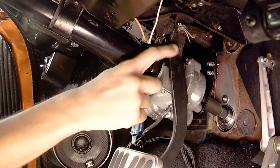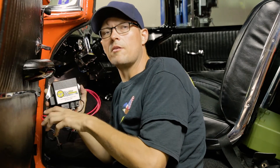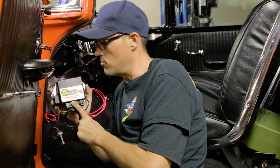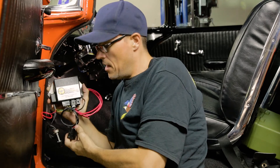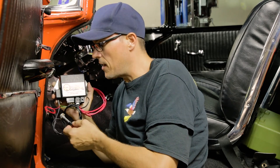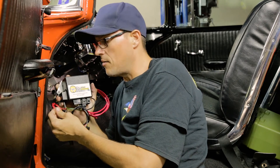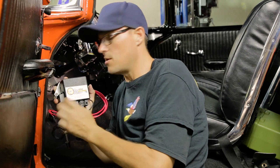Now that the steering column, steering box, and everything is done, we're going to go ahead and install the ECU. The ECU consists of battery positive, steering angle sensor, potentiometer for steering feedback, and ignition hot — which will find an ignition source to feed into the ECU.